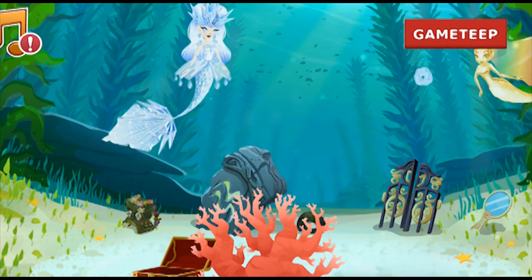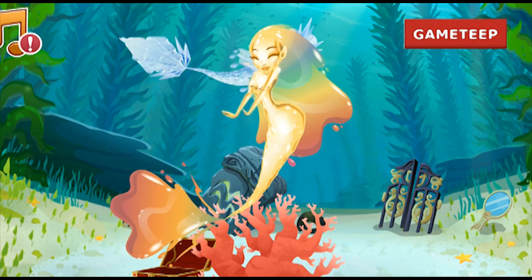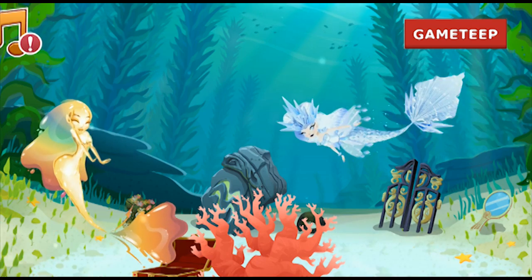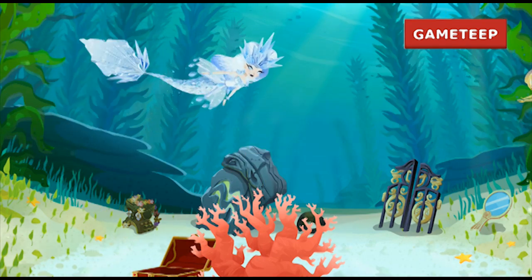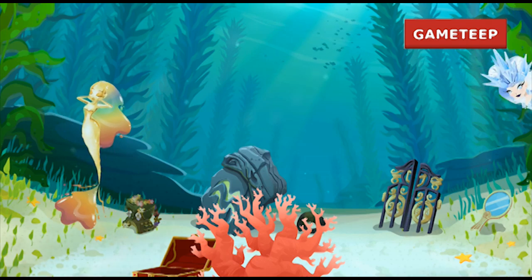This mermaid is quite rare. I usually categorize mermaids as rare, super rare, or ultra rare, and I would categorize this one as ultra rare because it took me quite a while to get her. But I was successful using the Prism Princess and the Crustacea mermaid, so that is the combination you want to use.